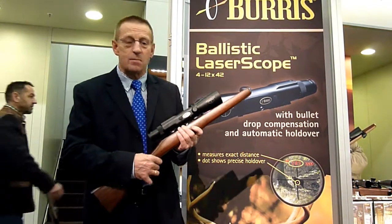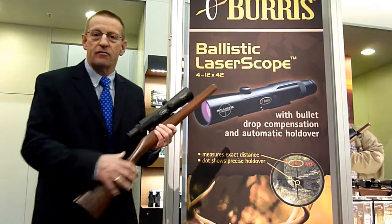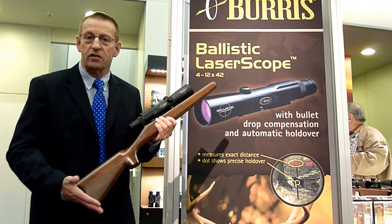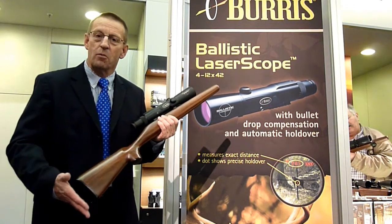If you want some more information about the ballistic laser scope, please go to burrushoptics.com and you can find all your technical information, where you can buy it, how you can get it, and all the features for which cartridges you can use. Please come back to our website.